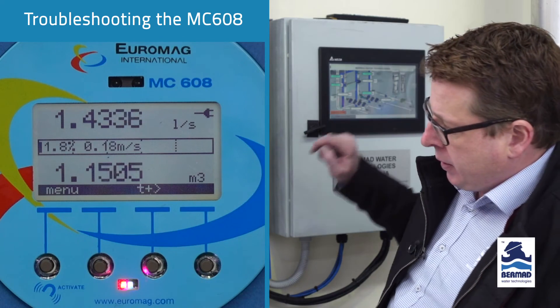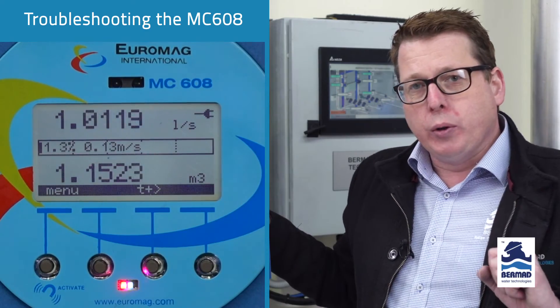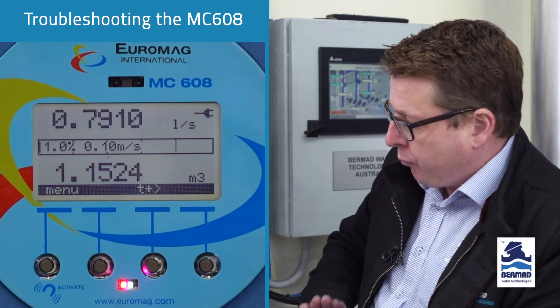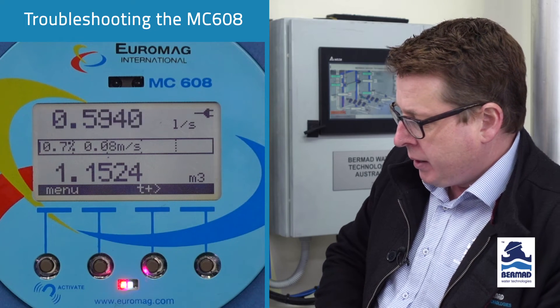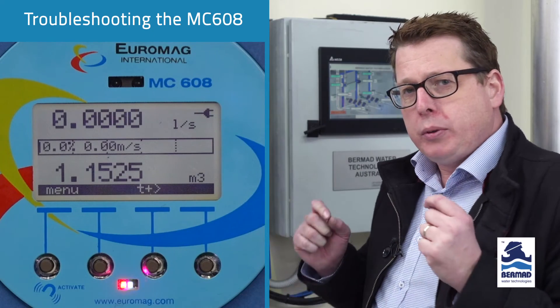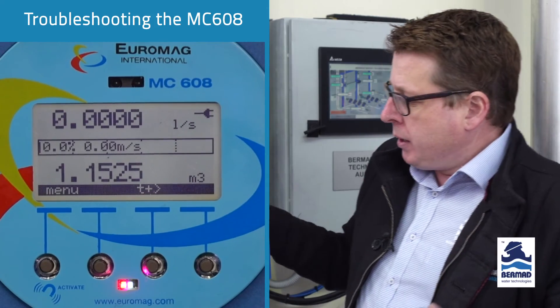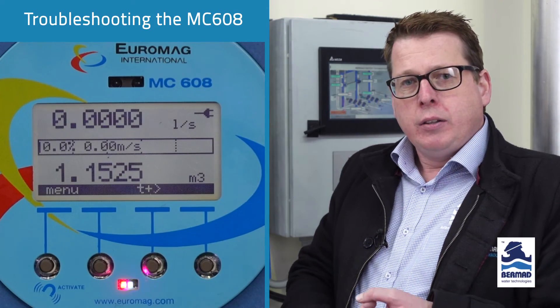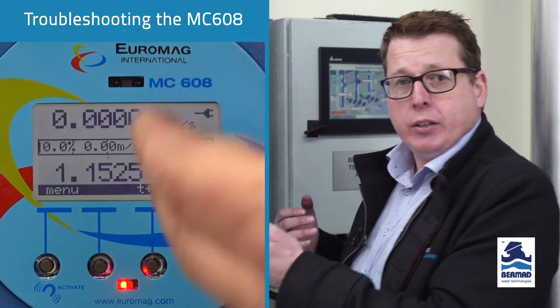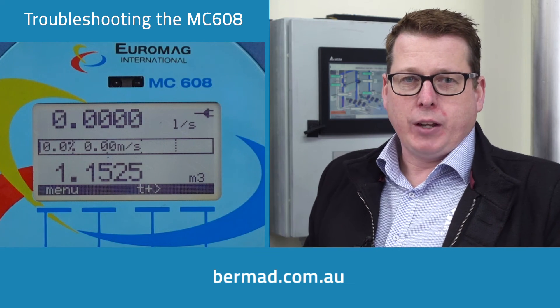Once we turn the pump off, as the flow is slowing down, once it gets below 0.4 litres a second you'll see it being forced down to zero, because that is the threshold where you can actually measure the flow. It's important not to set that too low because you don't want to read flows that don't actually exist. These are the only two reasons you can have flow going through your meter that's not registering on the display. I hope that's been of help - if you have any other technical problems, please contact us at Bermad or your local representative. Thanks for watching.